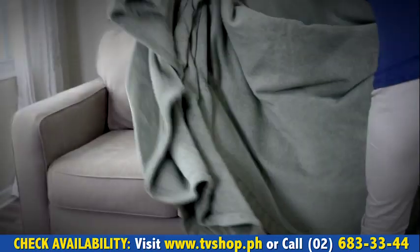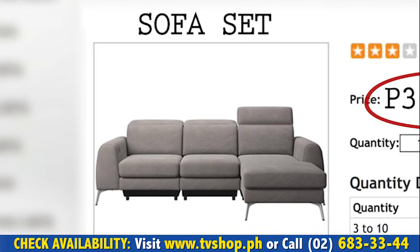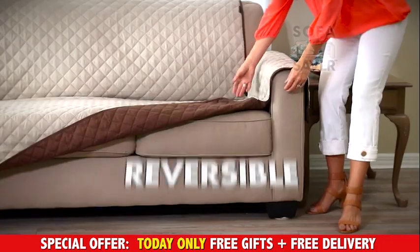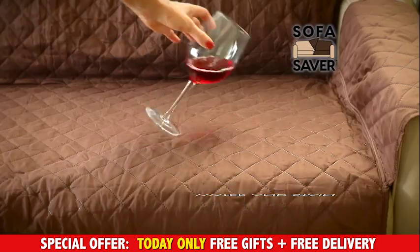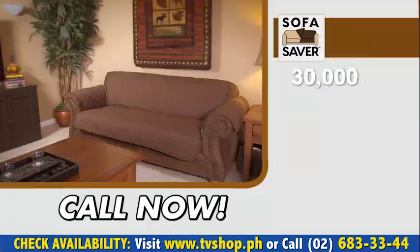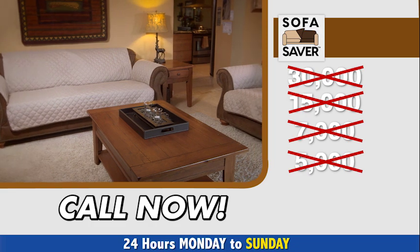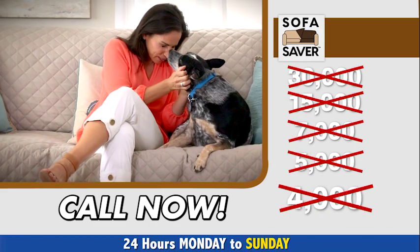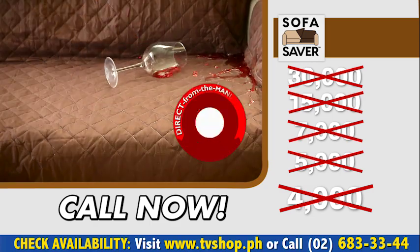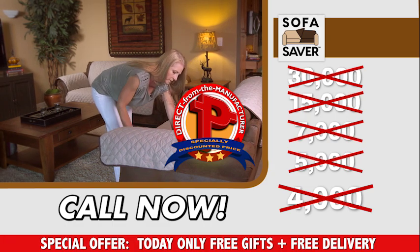Before you even consider replacing your worn-out or stained sofa and paying over 30,000 pesos for a brand new one, you've got to at least try the Sofa Saver. Be totally amazed and completely satisfied with how this beautiful reversible cover effectively protects your sofas from drink spills, food stains, and even messy pet hair. And you won't be paying 30,000, not 15,000, not 7,000, not 5,000, not even 4,000 pesos. Because today, as part of our special introductory promo, you'll receive the Sofa Saver for an unbelievably low, direct-from-the-manufacturer's specialty discounted price — and we're passing that discount directly onto you.